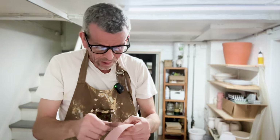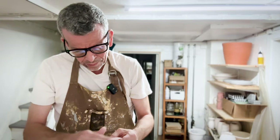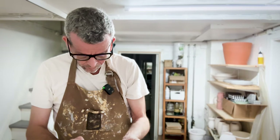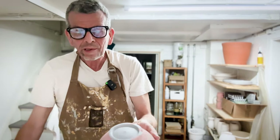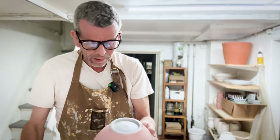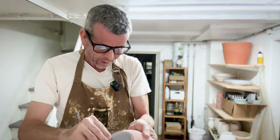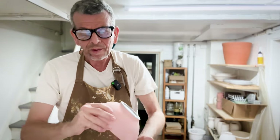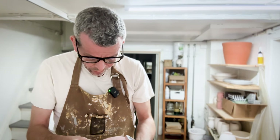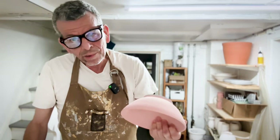I learned the hard way that the more careful you are at this stage of glazing and smoothing out the glaze, the better it will look in the end. This glaze is a thin layer and it sticks really well to the clay, so I can be a little rough with it. For other glazes and other clays it may be more fragile — you have to test that and be careful you don't rub it off completely. I'm just going to do the rest of them and get back to you with the next layer.